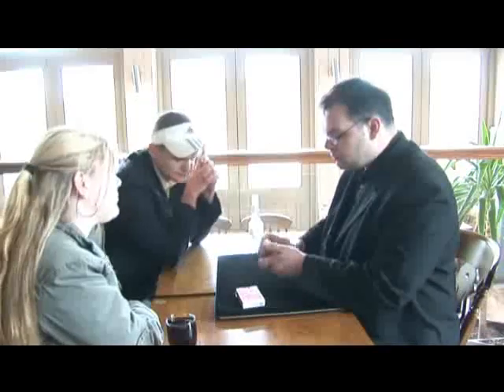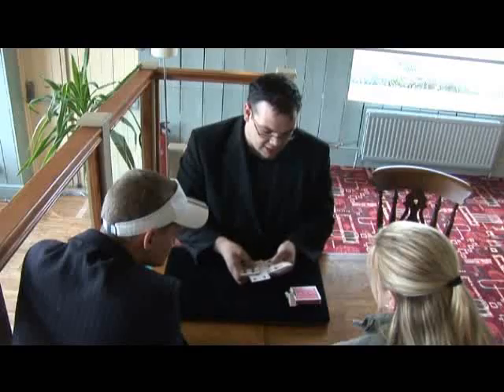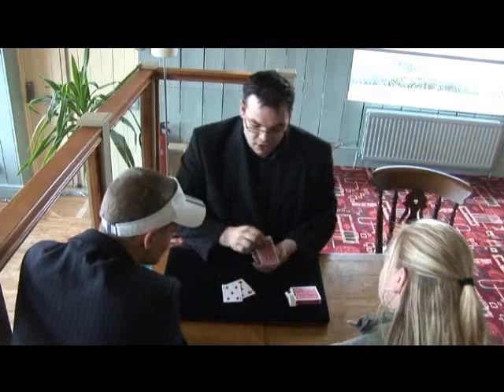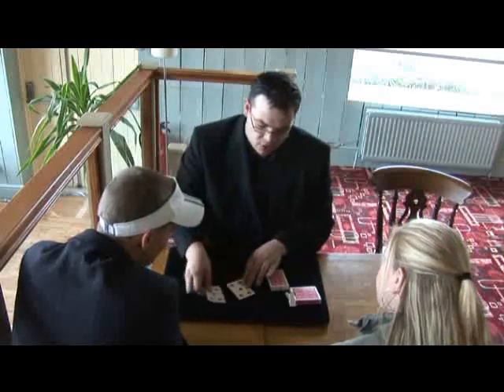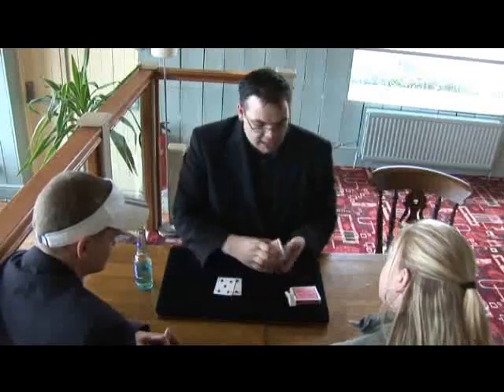Deck of cards. What I'm going to do is take a couple of cards out of this deck — I'm going to take the two fives, the five of hearts and the five of diamonds. Nice and easy to remember — the two red fives. And I'm going to get you to pick a card, Beth. It doesn't matter what card you pick, and it doesn't matter whether I see it. It's not that sort of trick.